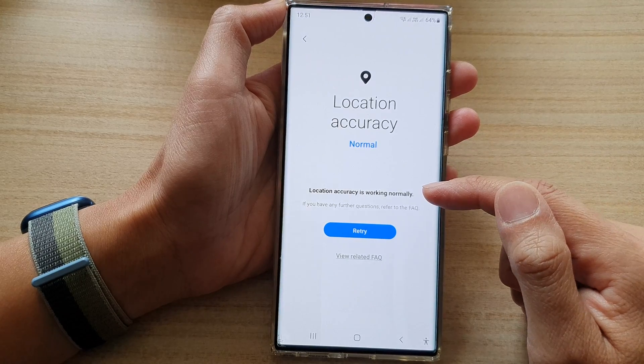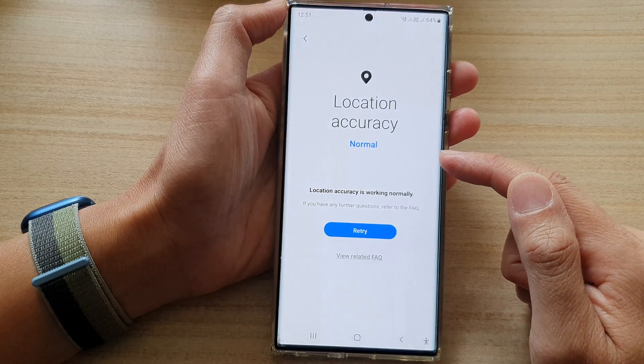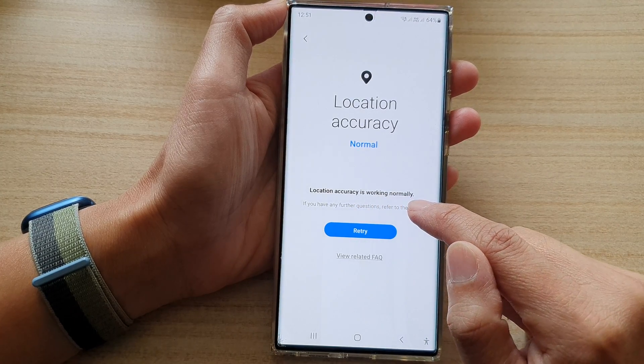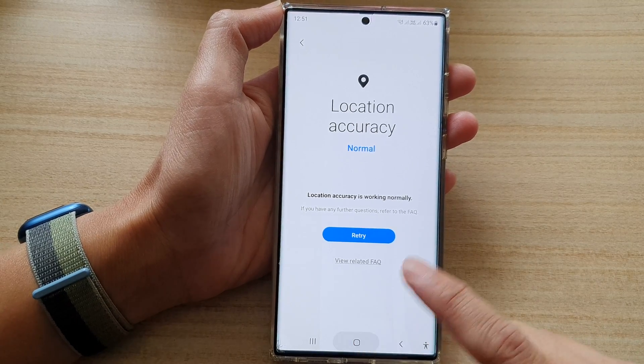After that, it will give you a message whether location accuracy is working correctly or not. It says here: location accuracy is working normally. Finally, you can tap on the home button to go back to the home screen.